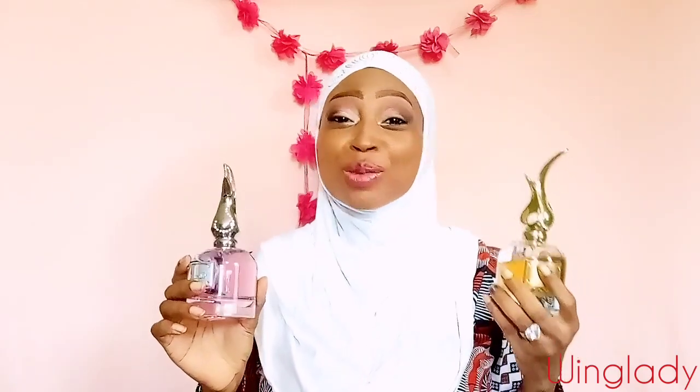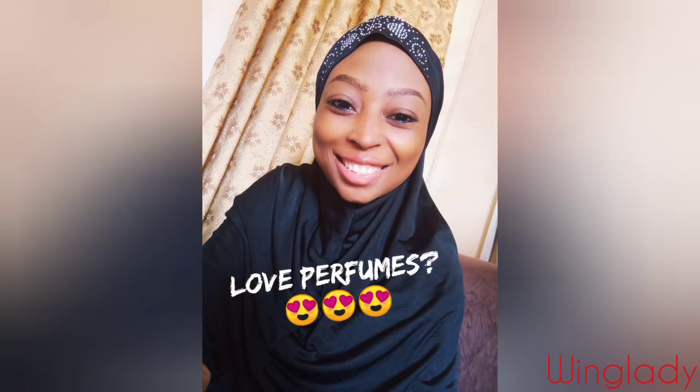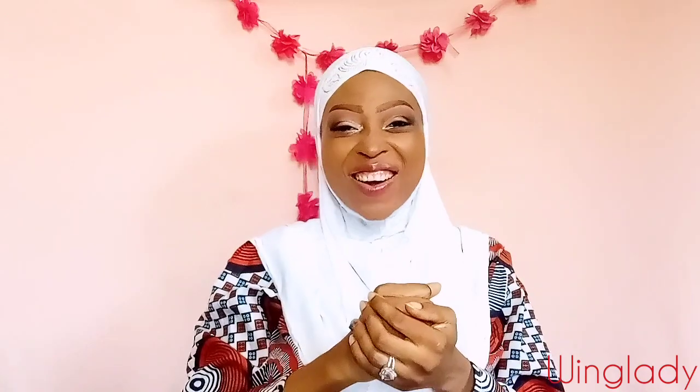Do not layer these two perfumes if you don't want people to be drooling all over you. What's up you guys? This is your wing lady and I'm back today with another banging video.